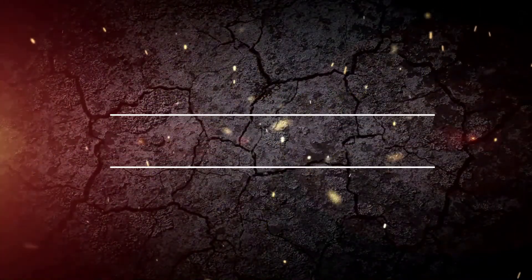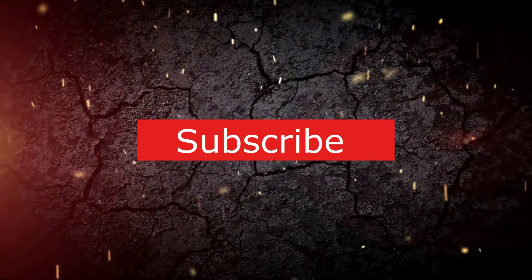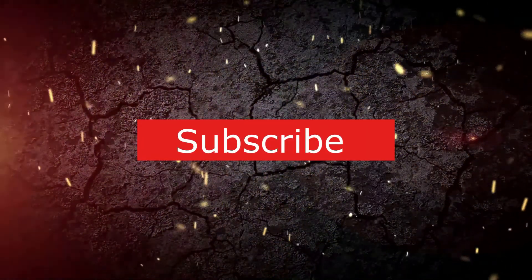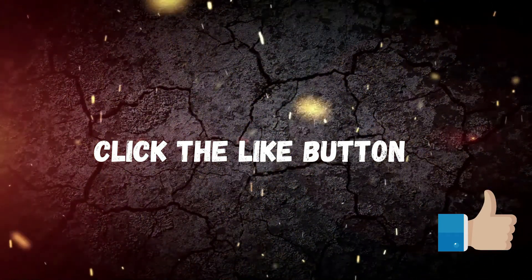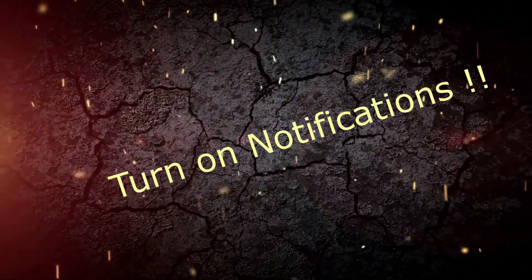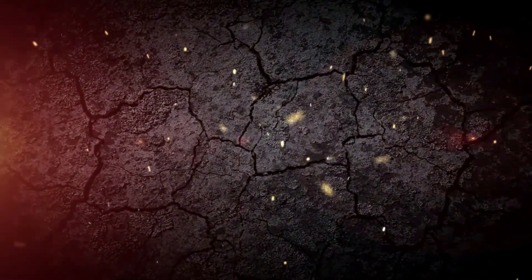Thank you for joining us today! Please subscribe to our channel by clicking the subscribe button below — it's free. Don't forget to give us a huge thumbs up, click the like button, and turn on notifications so you'll be notified whenever we upload a new video.